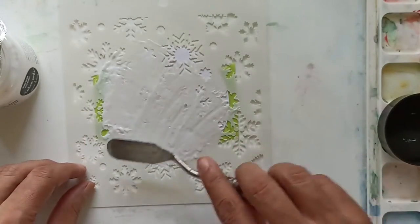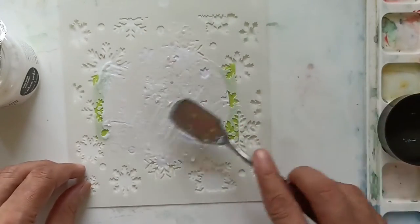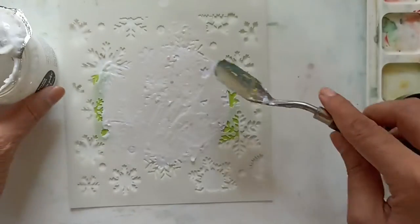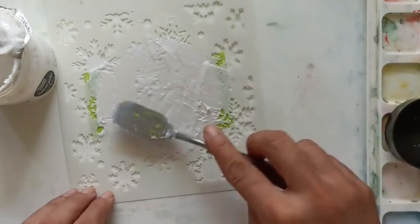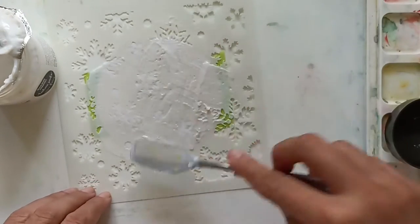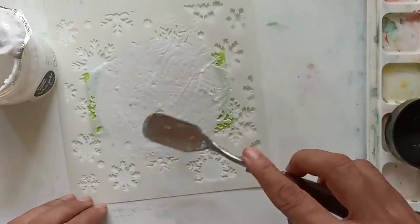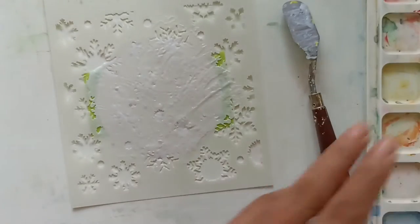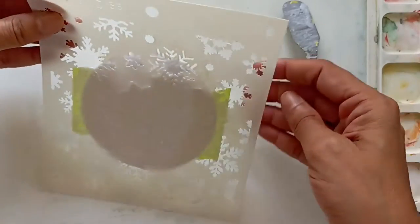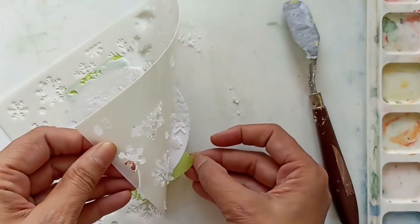I just prefer using the spatula. Be careful to apply an even pressure when using the unicorn texture paste. This texture paste has tiny sequins on it, so it's a little rough and gritty. You need to be very careful and make sure that you get into all the nooks and crannies of the stencil. I prefer to use the flat of my spatula to apply an even pressure and spread a thin layer on the paper. I'll carefully peel the paper from the back of my stencil and leave it aside to dry.